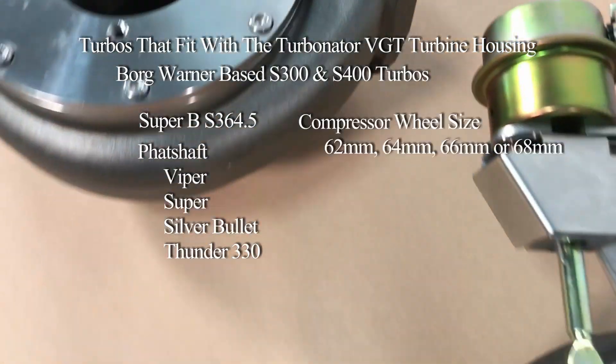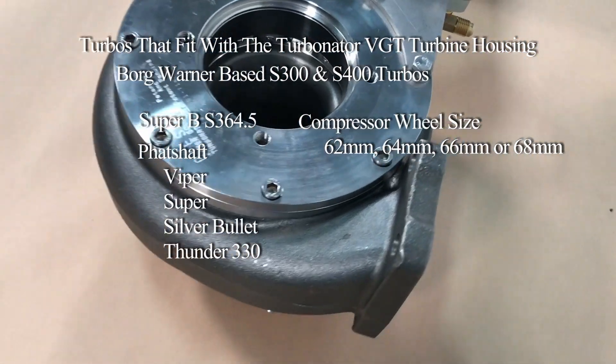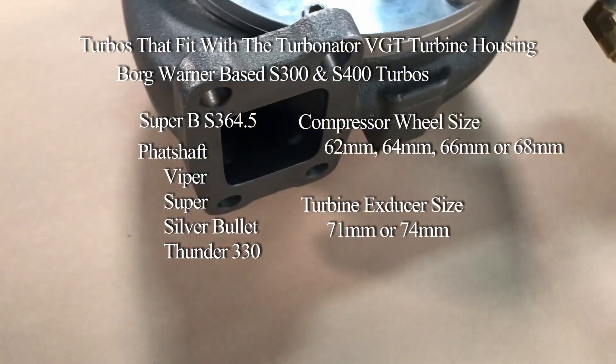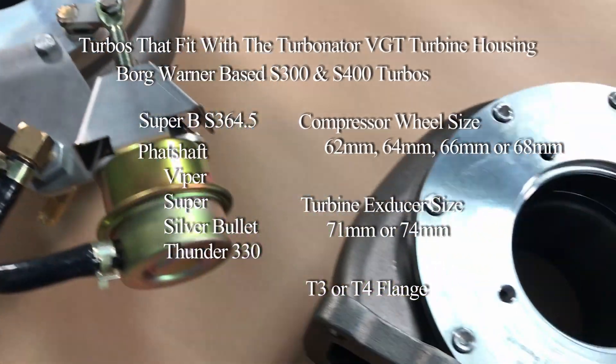If your turbo has a compressor wheel size of 62, 64, 66, or 68, and your turbine wheel ex-ducer size is a 71 or 74 — done. Need a T3 or T4 flange? No problem.